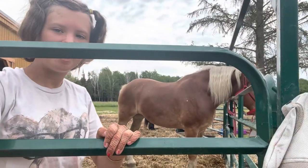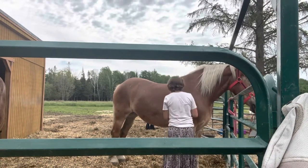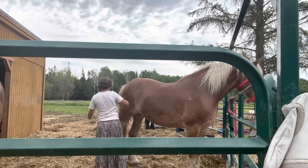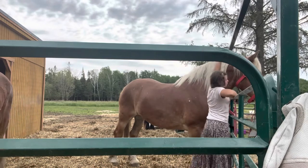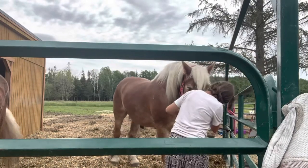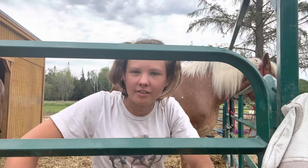Now I'm going to go groom Sally. So now I'm going to go ride, see if I can get Izzy sweating, so I can show what the sweat blade is used for.